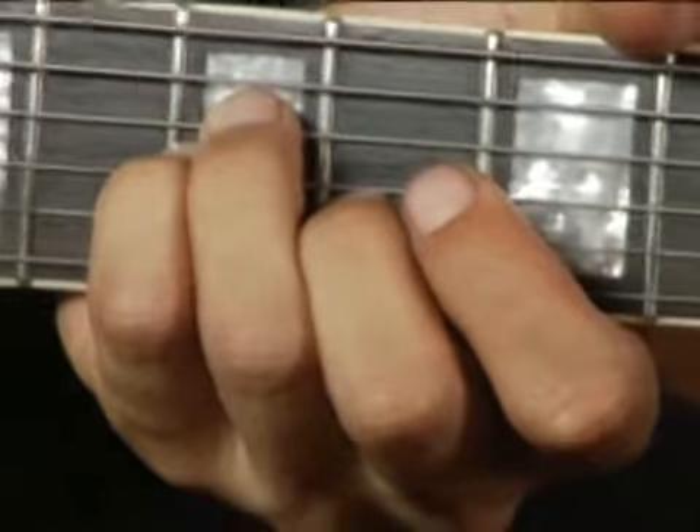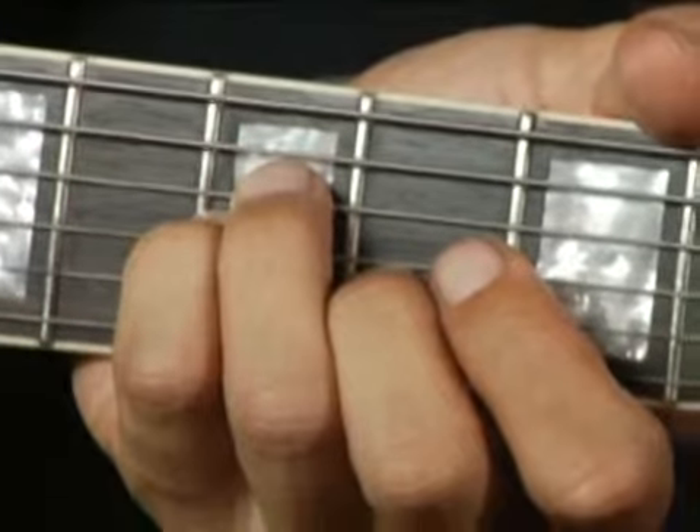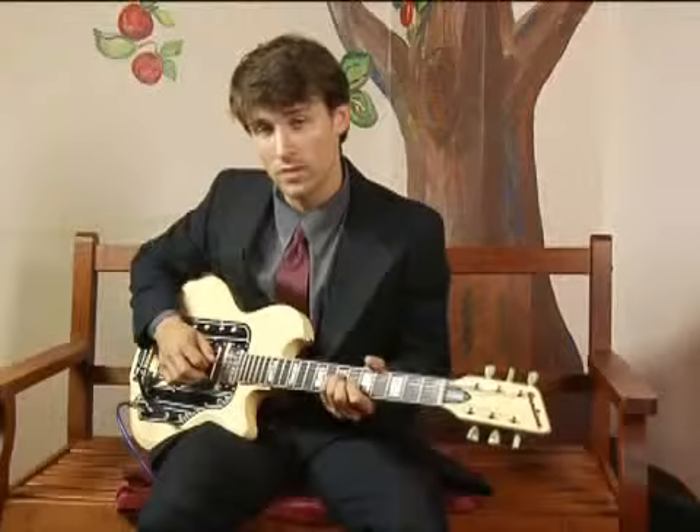Place your middle finger on the second string at the sixth fret. Your chord should sound like this.